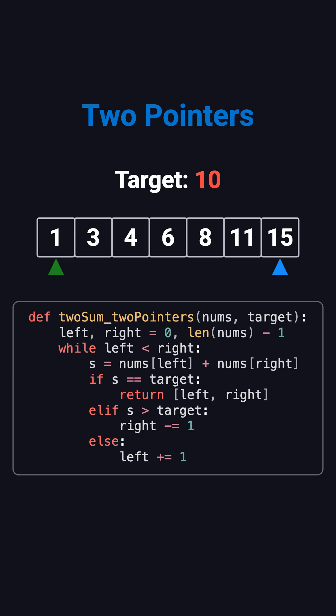Let's walk through the example to see how it works. Step 1: left is at 1, right is at 15. 1 plus 15 equals 16 — too large. So we move the right pointer left to 11. Step 2: 1 plus 11 is 12 — still too large. So we move right again to 8. Step 3: 1 plus 8 is 9 — too small. So we move the left pointer to 3. Step 4: 3 plus 8 is 11 — too large. Move right to 6.